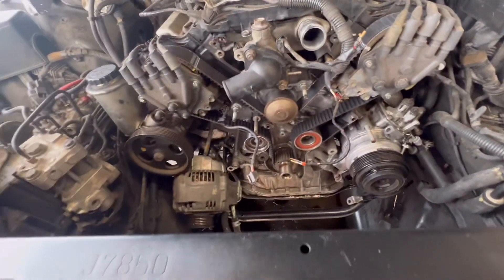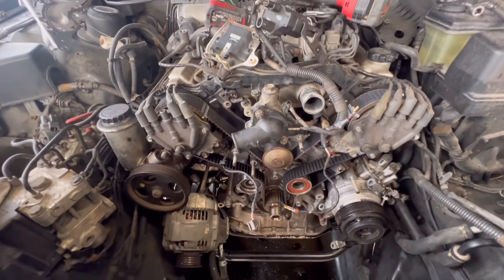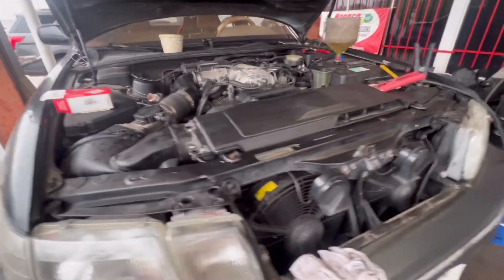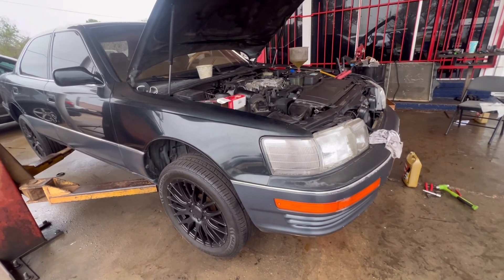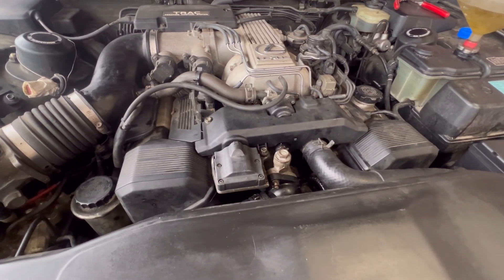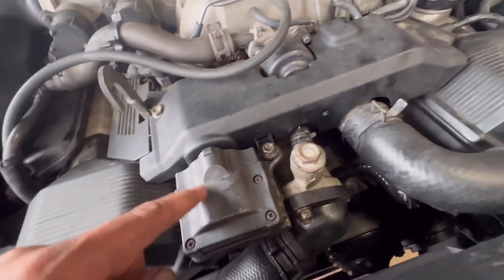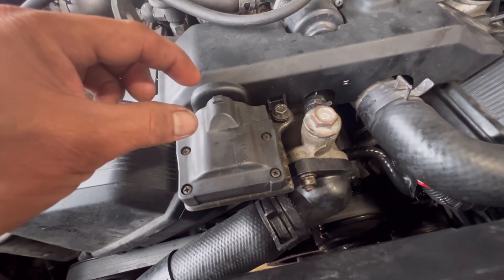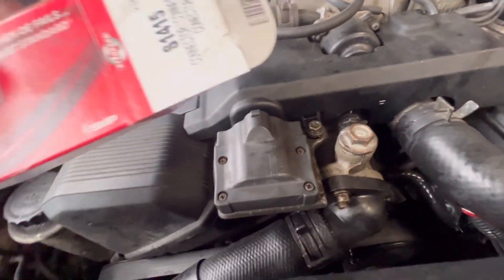That's pretty much it. I'm gonna start putting everything back on and start the car for you guys. So I'm pretty much done with this 1991 Lexus LS 400 — it's got the 4.0. This car has a few miles on it and was leaking a lot of oil. I made a mistake when I was pulling this coil right here — I tried to unclip the plug and the plug just came apart. So I had to buy another pigtail.